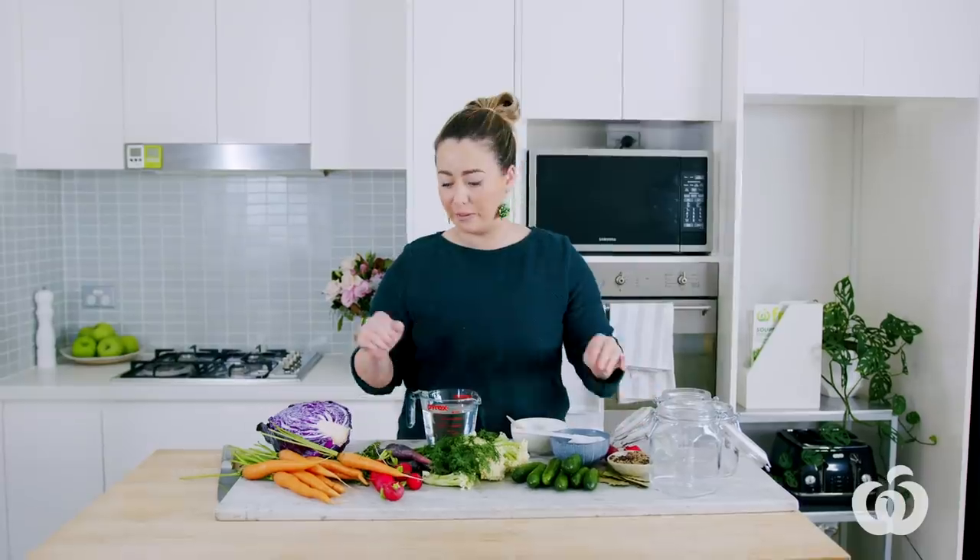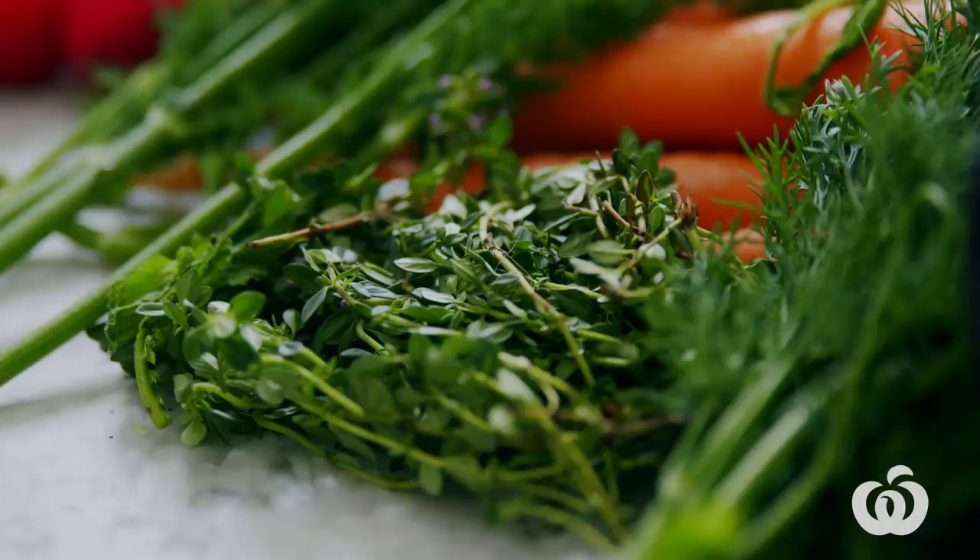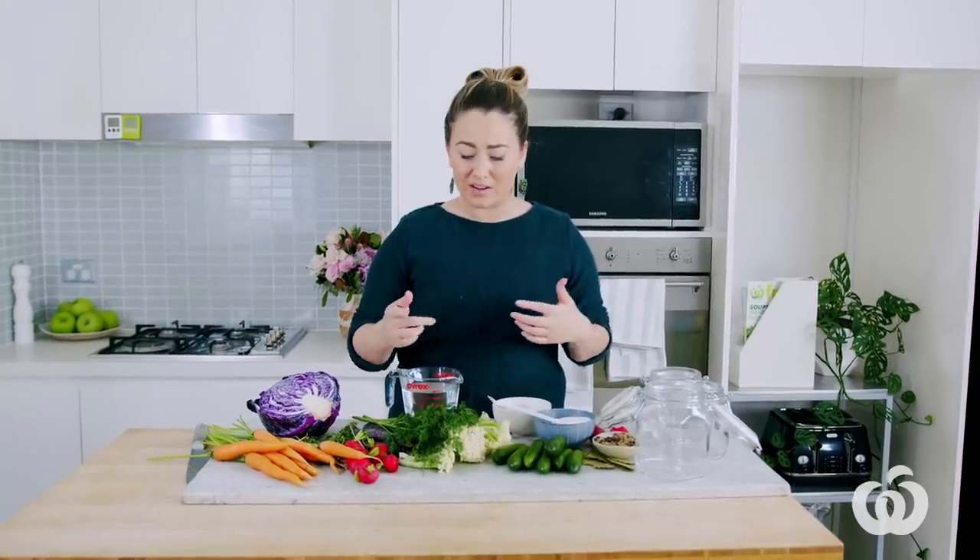I've also got some things to give flavor to your pickle: cumin seeds, coriander seeds, bay leaves, and some fresh herbs, which are great as well. We're just going to start off by making the brine, and it is super simple. The easiest ratio to remember: for every one cup of vinegar, you need one cup of water, one tablespoon of sugar, and one tablespoon of salt.